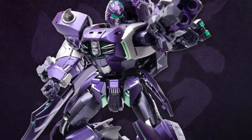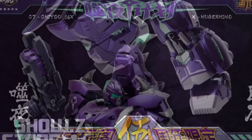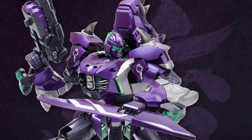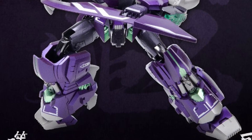Purple is the color of the year, especially for Transformers. Not just Kang Toys, but a lot of toy manufacturers are going purple — it's popular this year. I don't know what the significance of purple is this year; I've got to look it up.